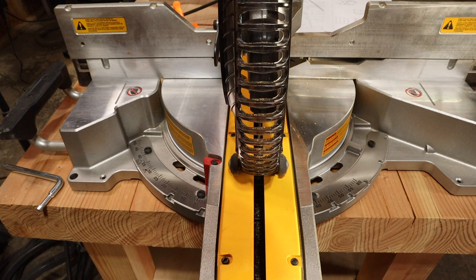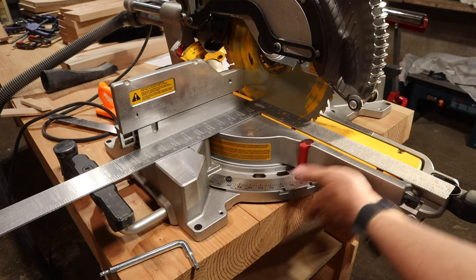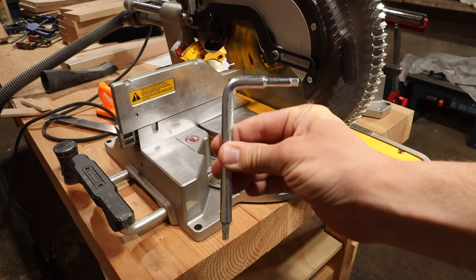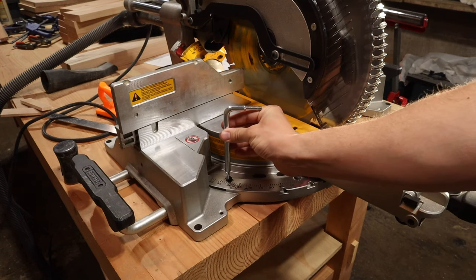In my case the blade was square, but if yours is not, undo these four screws and then, while it is locked into the zero degree position, gently tap it on either side until your carpenter square is flush with the blade on both sides. DeWalt included an allen key that fits these bolts.